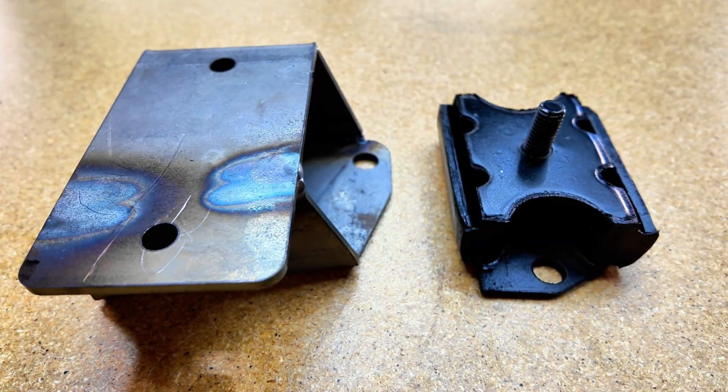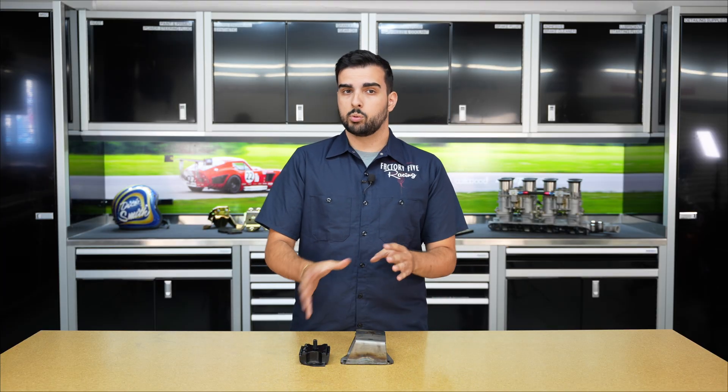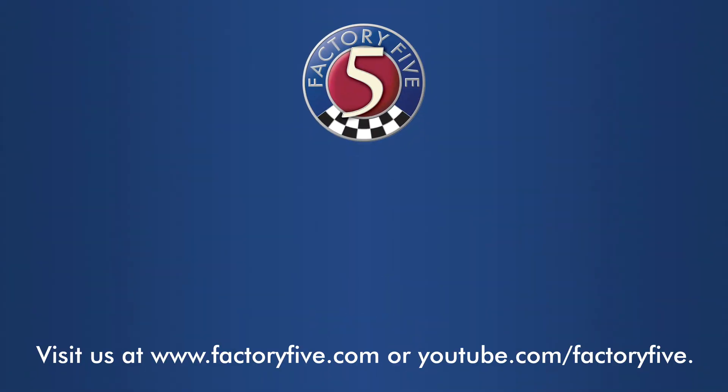If you're looking for 460 and 429, you'll have to do some modifications and get some different mounts, because these are only for the 390, 427, and 428. But it couldn't be easier than that — if you want to put a big block in your kit, this is the way to go. We'll see you next time.